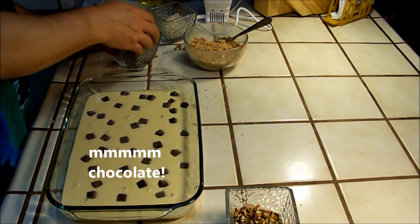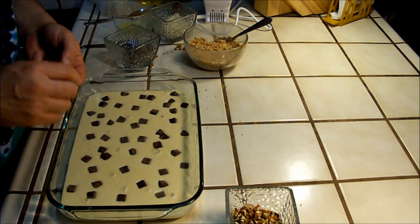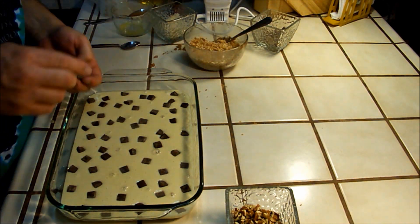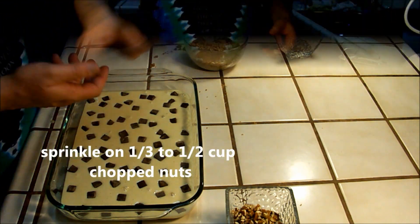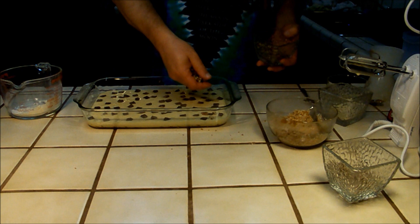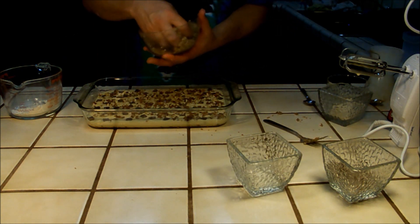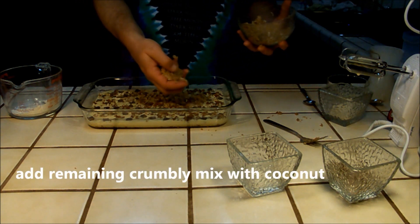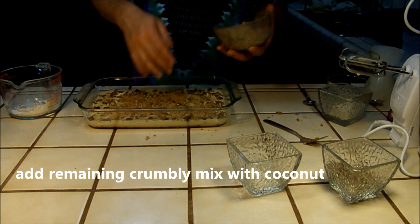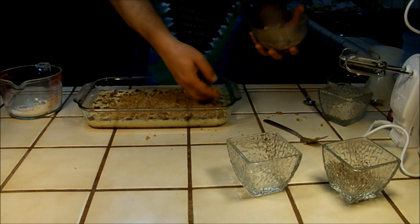Mmm, chocolate! Then sprinkle on one third to one half cup of chopped nuts — I'm using pecans, but walnuts or pecans are both really good on this. Add the remaining crumbly mix with the coconut as your final topping on the cake.